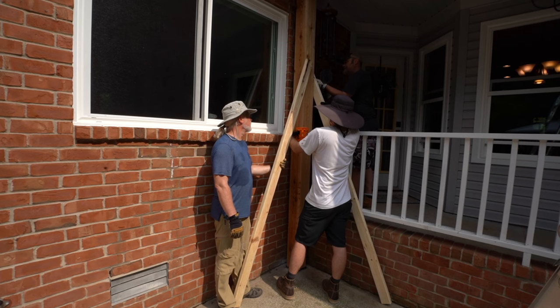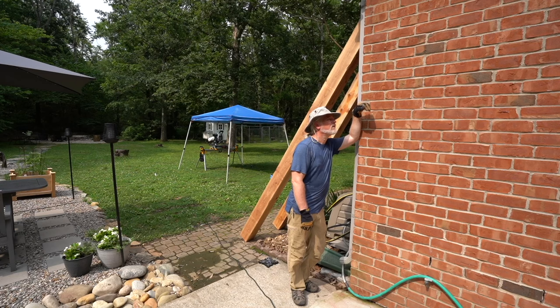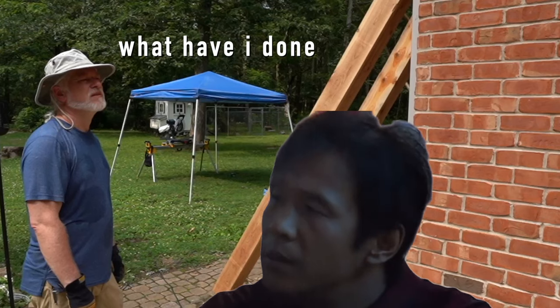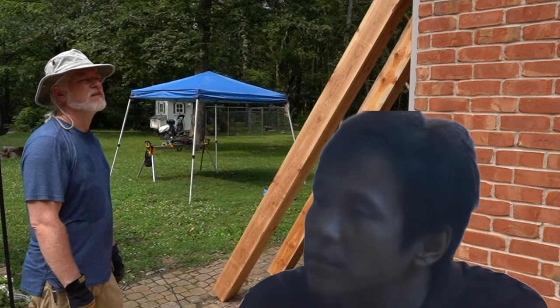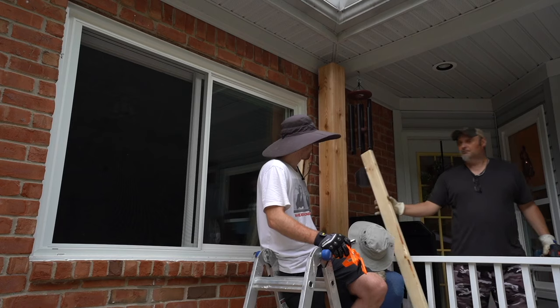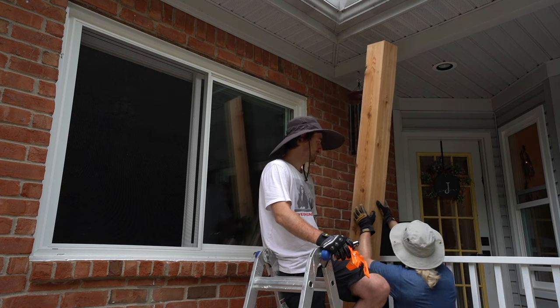And this is the moment where Ted realizes that something's not right. That two by 12 is not going to fit between that post. We have to take the two by fours off and take the post down — but we have a solution for this.